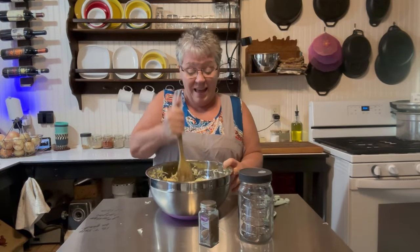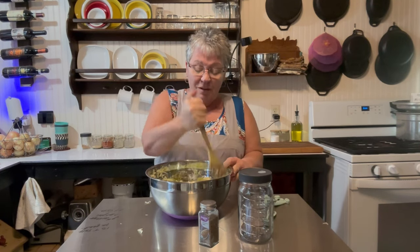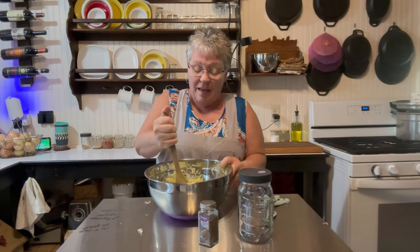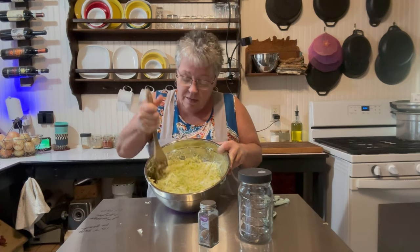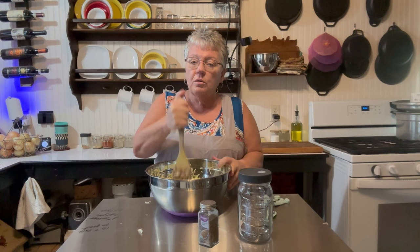My children are all grown up and gone from home and my arm is tired — I would love to have one of them here to do it for a couple of minutes. But I want you to see how it's getting very shiny and it's starting to cry, it's starting to weep. I don't think it's ready yet; I want to go a couple more minutes.